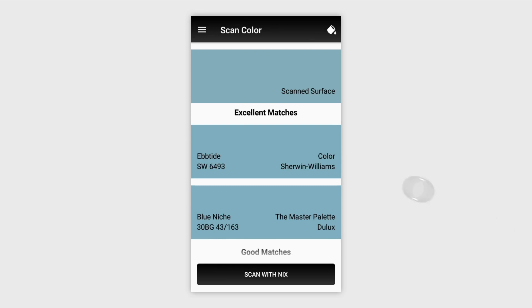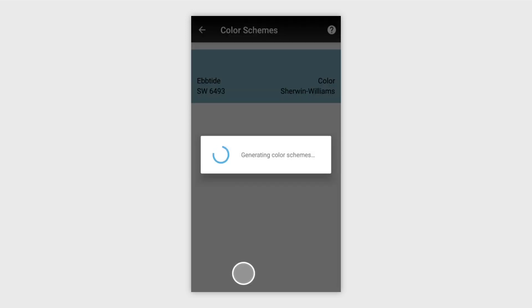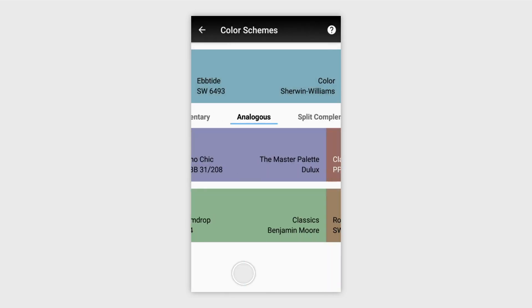Select a color to access more features. You'll see a Color Schemes button that puts together a number of palettes for you, including Monochromatic, Complementary, Analogous, and more. These are great for inspiration on how colors can work together.